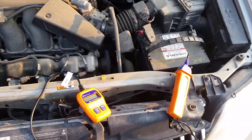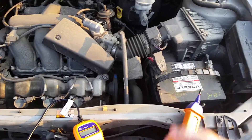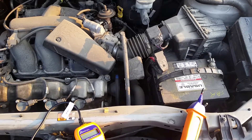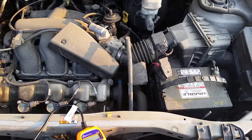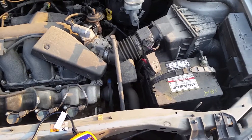They've got an OBD2 and OBD1 code reader — I'd love to get my hands on that. That would definitely be something valuable for any homeowner or do-it-yourselfer. I'm keeping my eyes on it, seeing where it's at and who's got it. Definitely want to get one of those in the future.